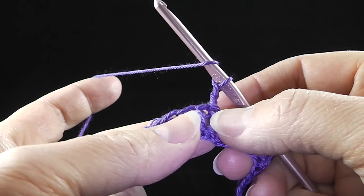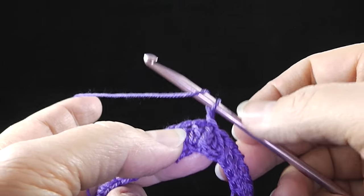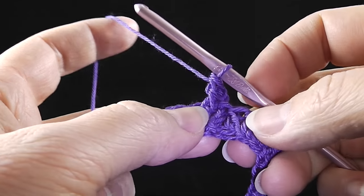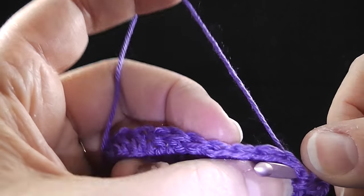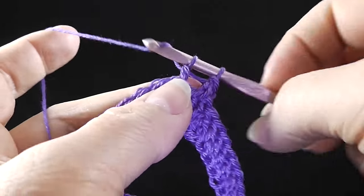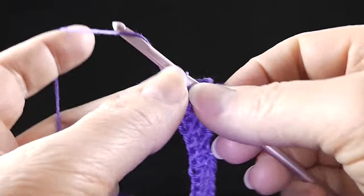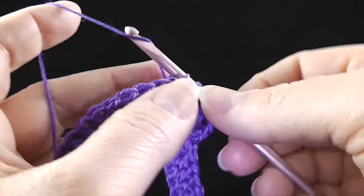If you are new to front post stitches, instead of going in the top of the stitch, we're going to give the stitch a belt. Wrap the hook, go in the front door and come out the side door for a front post double crochet, then complete the double crochet as normal. For a back post, we wrap the stitch and come in the back door, go around the front of the stitch and out the back side door, pull up a loop, yarn over, pull through two, yarn over, pull through two — just like completing a regular double crochet, only you're going around the post instead of into the top.